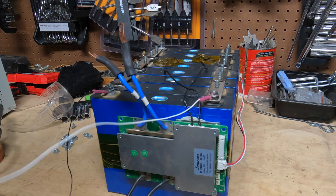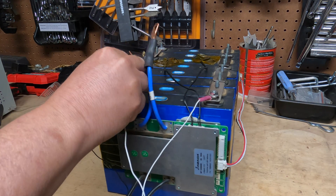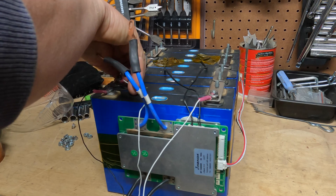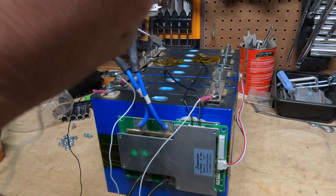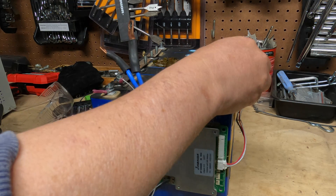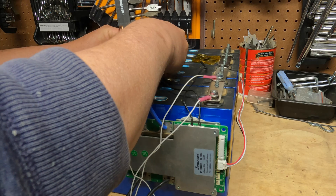Grab the next wire and we're going to go to the next positive. You pick up on the theme — we're going to take the white wires and they're just going to go on each positive terminal, one by one. This is not a difficult thing to do. Once you've done it once you can do it a million times. Just go kind of slow.